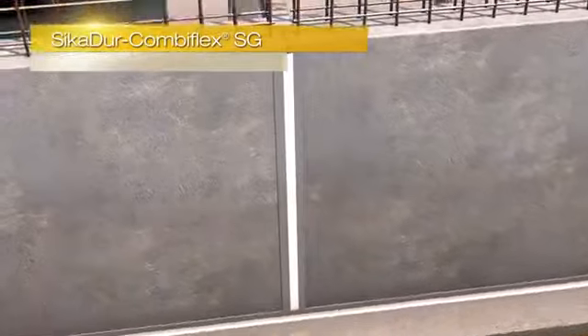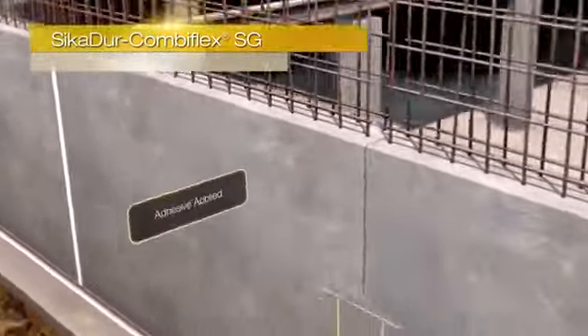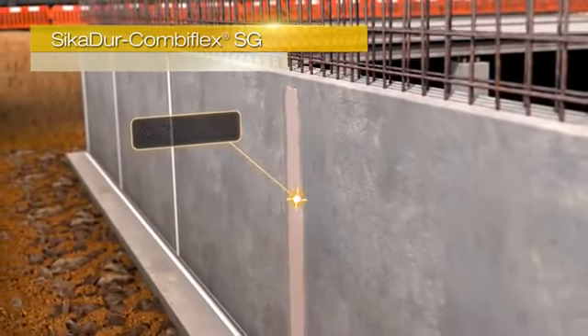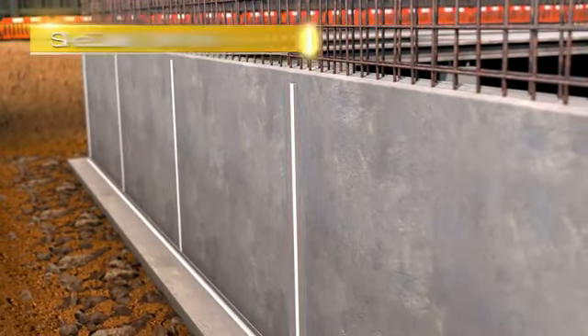The Seeker Door Combiflex SG system is a high performance joint sealing system for construction, expansion and connection joints, as well as for cracks. When fixed to the joint, it allows irregular and high movements in more than one direction, whilst maintaining a high quality seal.